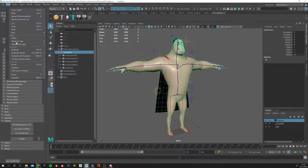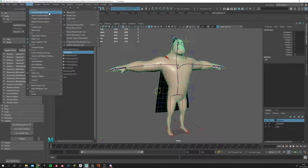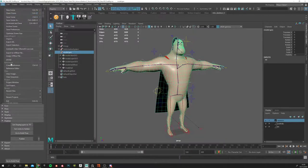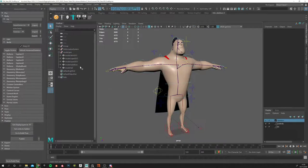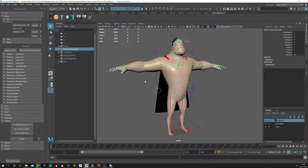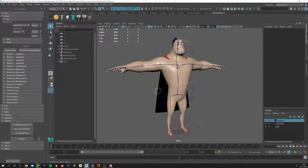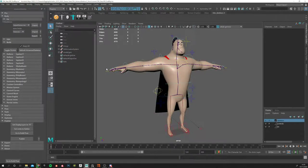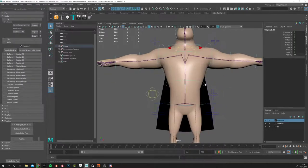Opening that file — you can see there is no reference anymore because when you hit the publish button it breaks that and puts it all together. All the geometries are here the way they should be. The little blue diamond is not there anymore, which means this file has not been referenced somewhere else — everything is self-contained. The deformation system is outside the way it should be, the rig is working.